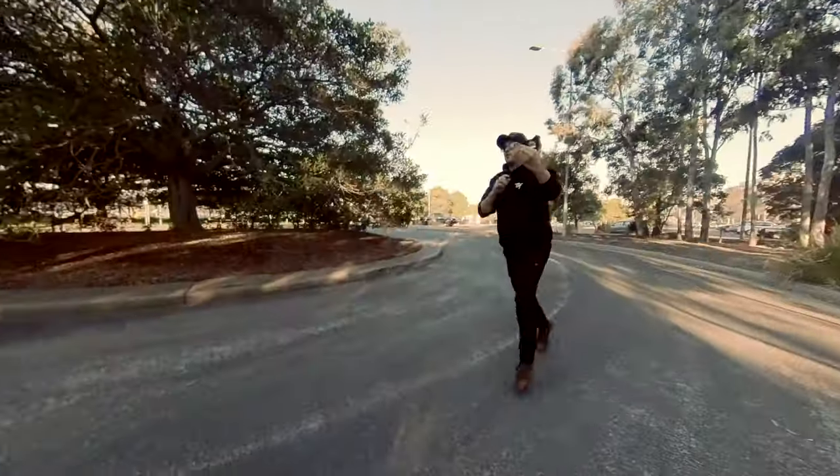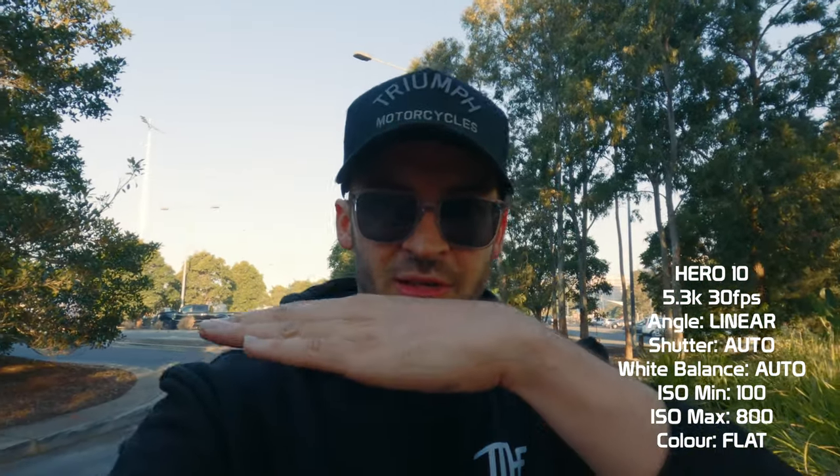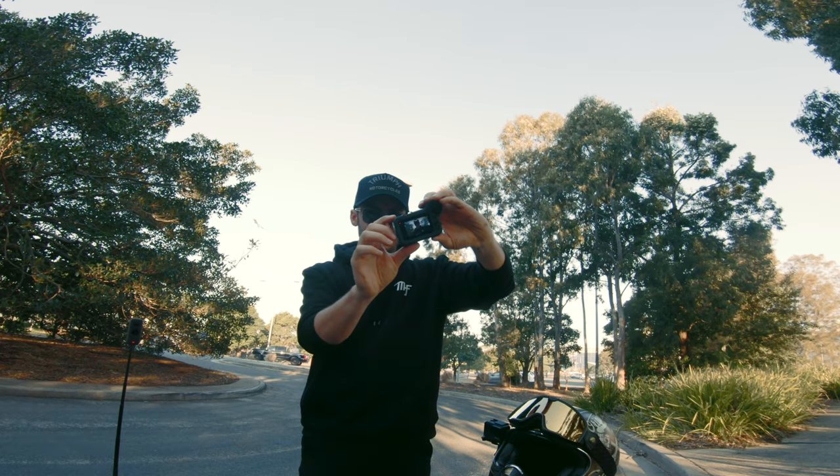So this is with HyperSmooth boost on — HyperSmooth 4.0. I'm going for a full-on jog in my moto boots, which are not made for running. How's the shake ending up? I've also got horizon lock on, which locks the horizon until you hit 27 to 45 degrees. I'm tilting it, tilting it — and now it's let go. I'm shaking this pretty crazily, jumping around like a madman, parkouring, running. And we're back — was that dead smooth?